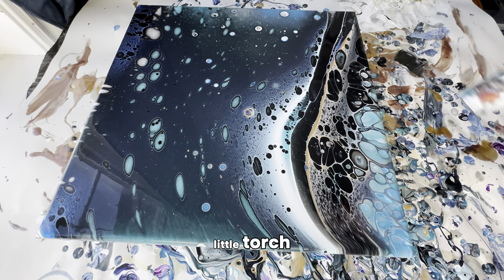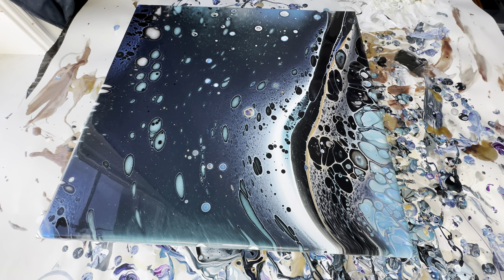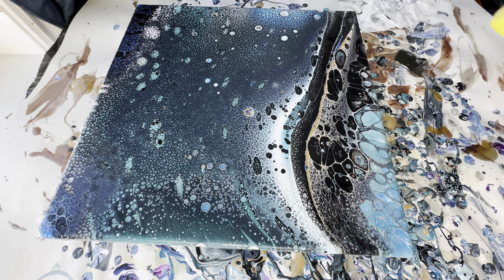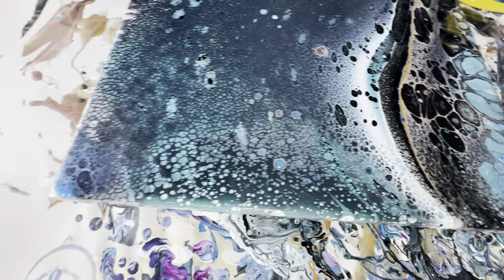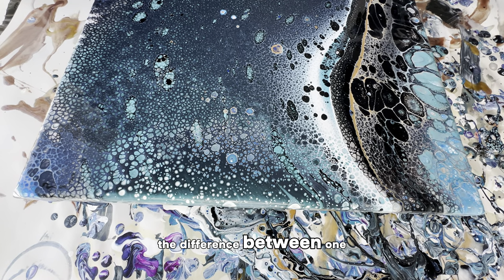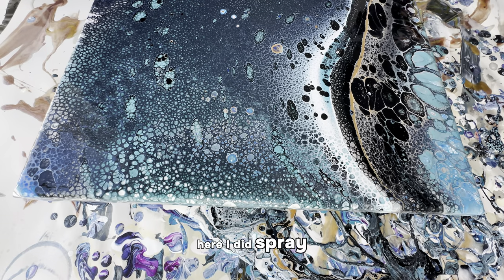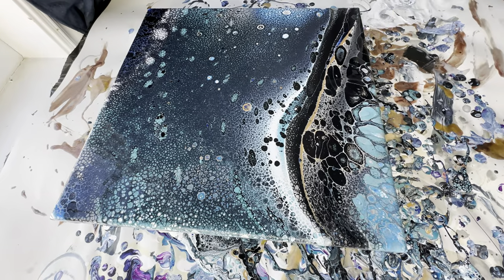Now just another quick torch to get rid of any tiny air bubbles, and now for the fun part. I'm going to spray this Rain-X directly on. Let's see what it does — wow, I was not expecting that. Just one spray and the entire canvas is covered in tiny little cells. This corner is missing a bit so I'll spray it twice there, and then I'll also know the difference between one spray and two sprays. The cells are still developing, so I have to give it just a couple minutes.